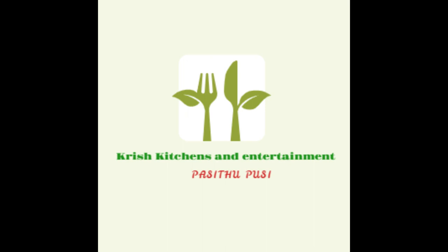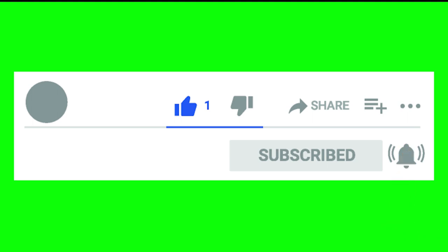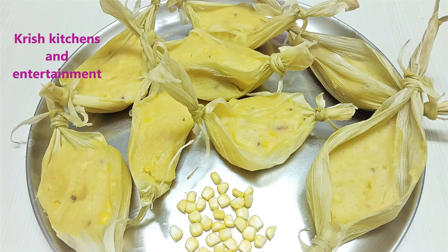I am Chris Kitchen and I am a fan of my channel. Subscribe and click on the bell icon. I will show you how to make corn.